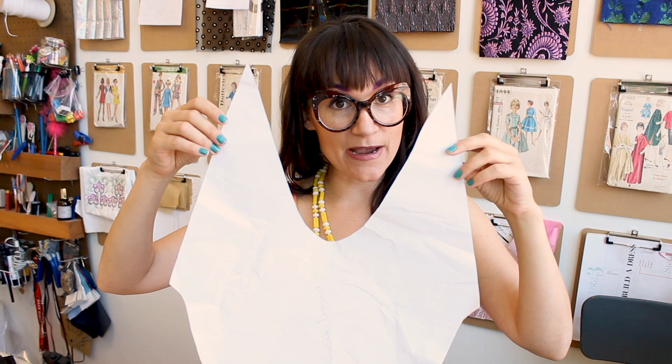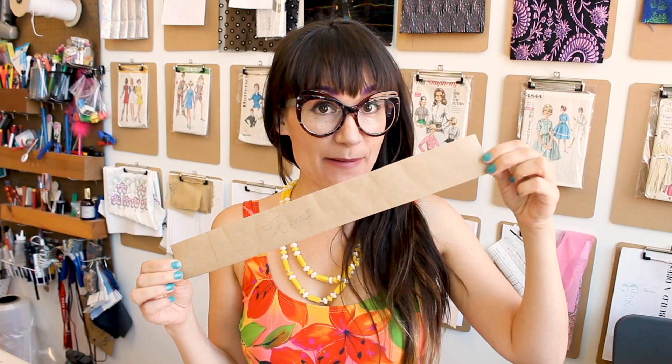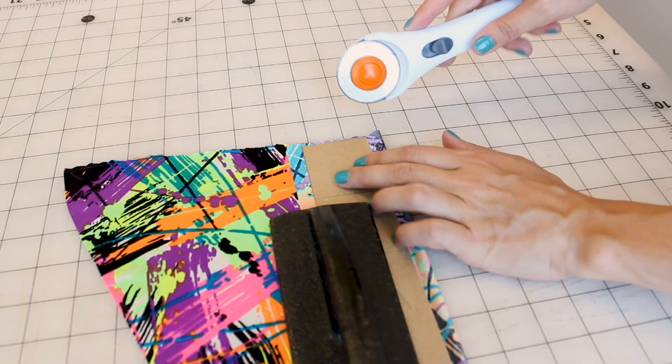I've got the front cut out and yours should look something like this. Now take your back bathing suit pattern and lay it on the fabric — don't forget to double-check your grain line. Then for the straps, we're going to cut two of those. I'm going to fold my fabric right sides together and place my pattern on it so I'm cutting two out at the same time. Here are my two straps.